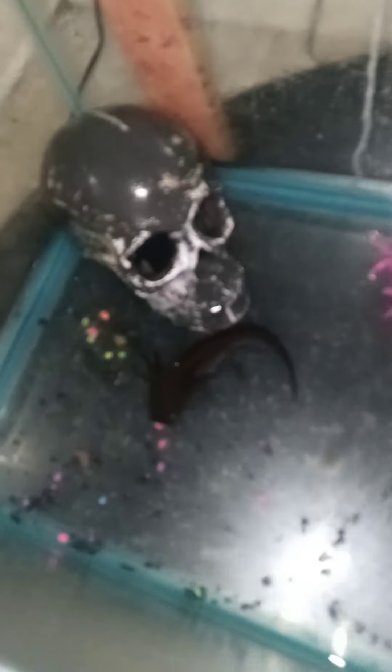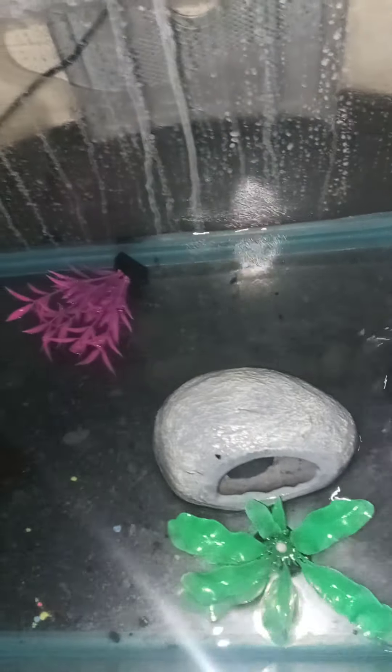I don't drain him too low. I give him enough so he can still swim, not too too low. Just enough because I'm going to put some water conditioner in here. I'll grab it just like that and let all that bad water drain out.